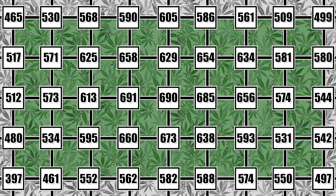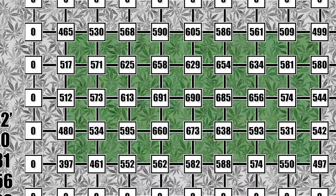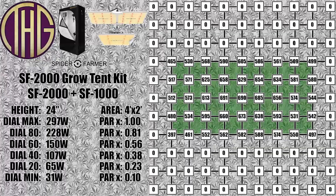We are still using the Apogee SQ-420 smart quantum sensor to take all of these measurements, and it is working out really well. It is just the sensor itself and plugs into a PC to get the readings, so it is a bit more affordable than their standalone units. We will leave an Amazon affiliate link to it down below if that is something you are interested in checking out.